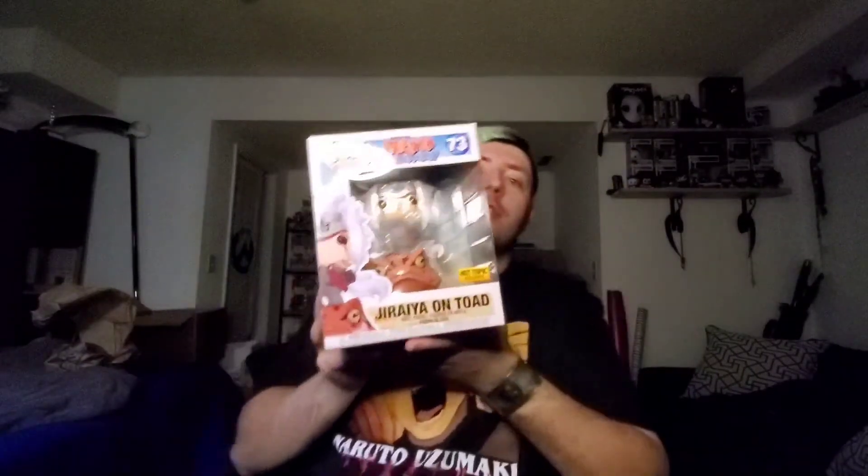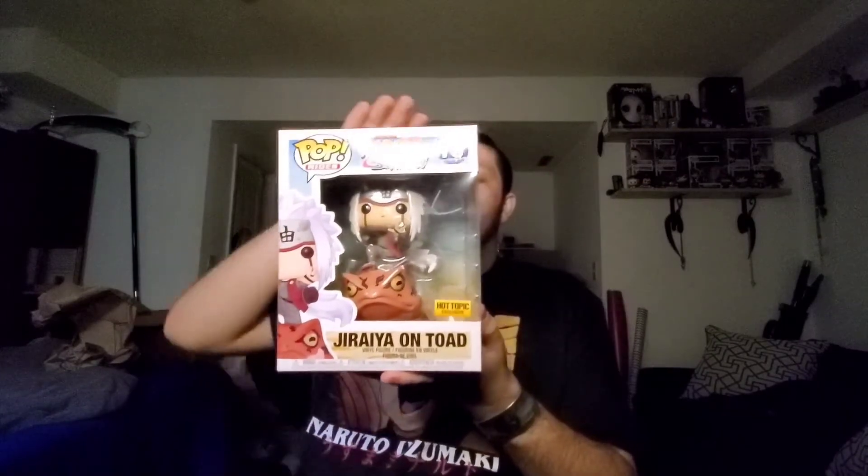I haven't actually opened it and taken it out — I've only opened up the package itself just to check and see what was inside. For those of you that do watch Naruto, this is the Jiraiya figure.